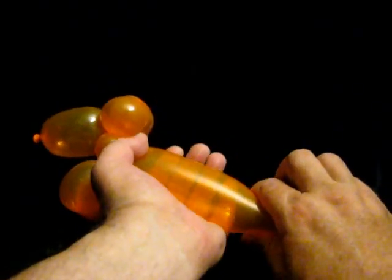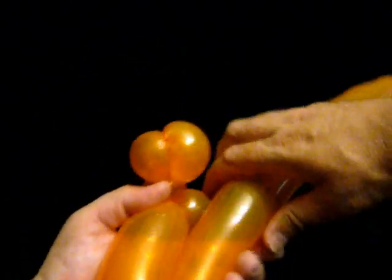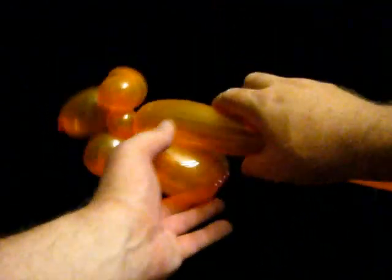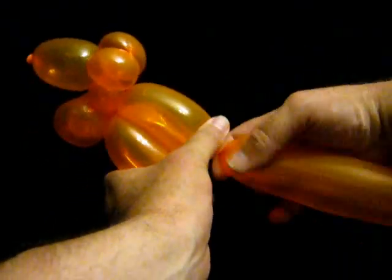We then make about a four inch body, so about a palm width. We make another four inch bubble, slightly soft, and we twist those together. It is going to be the body. We make another four inch bubble, soft, and squeeze and twist.